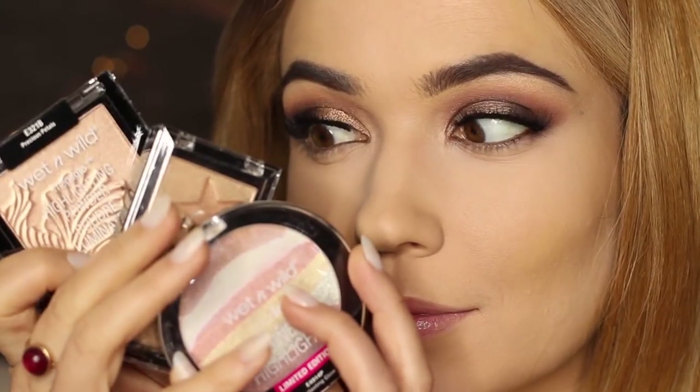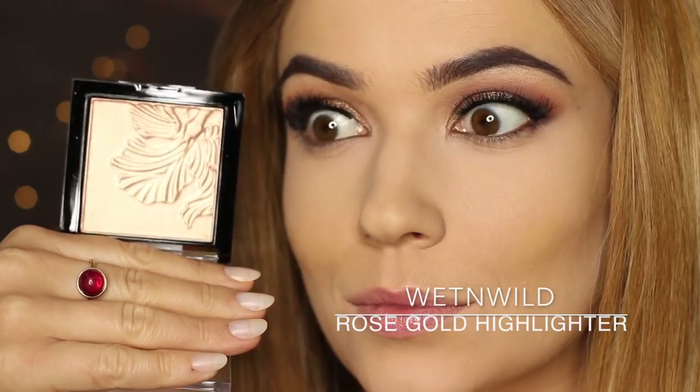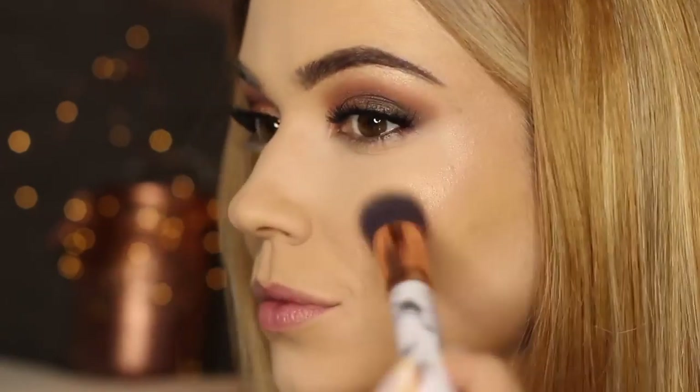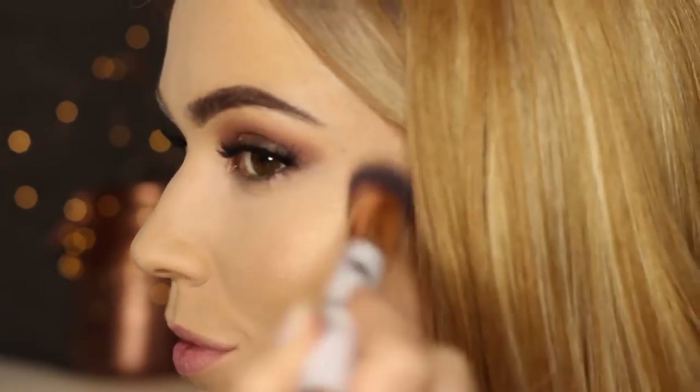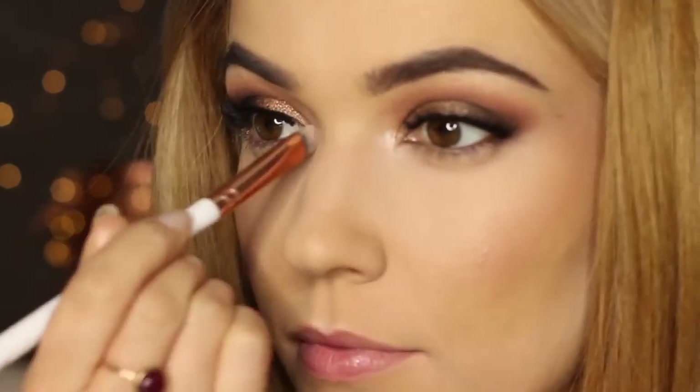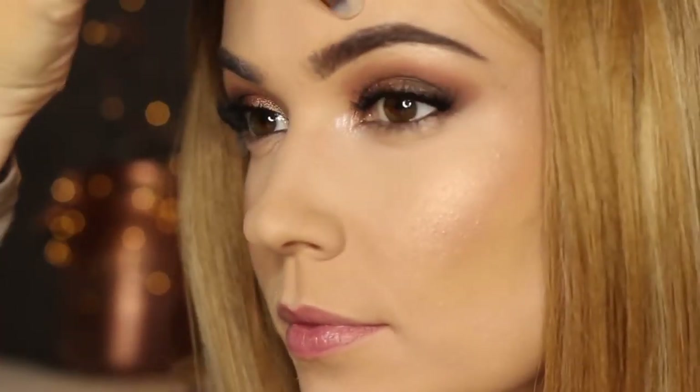Now that we've done our highlighting, we can move on to highlighter. Highlighter basically is anything with a shimmer. This one in particular is beautiful because it has a rose gold effect — when the light is on it, it shows a beautiful glossy color, but when there's no light shining, it's more of a pinky blush tone, so it's somewhere between a blush and a highlighter. For the rest of the face — places like my nose and cupid's bow — I'm going to use a lighter shade of highlighter, because the blushier one can look a little splotchy there, whereas on the cheeks you can get away with it because it does look like blush.